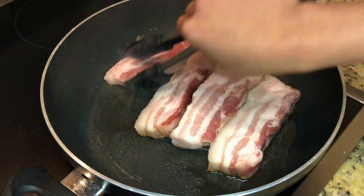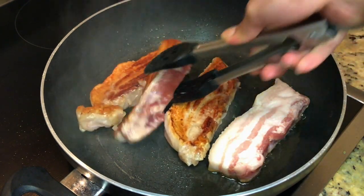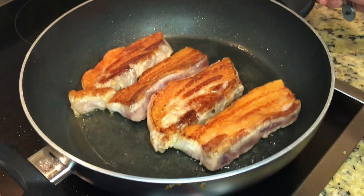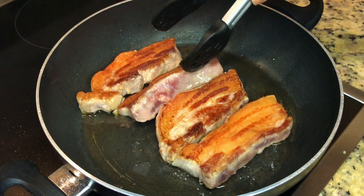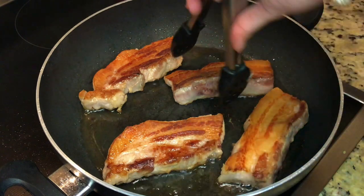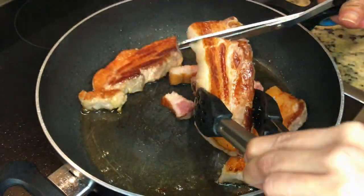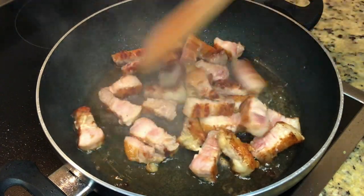Now it's been 7-8 minutes. Flip the pork. Move the pan around a bit to spread the lard all over. We can see how cooked it is by looking at the side as well. And once it's almost cooked, cut into small pieces with scissors. And stir until it turns golden brown.